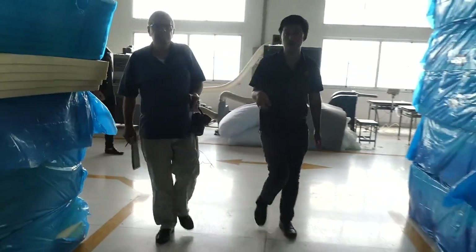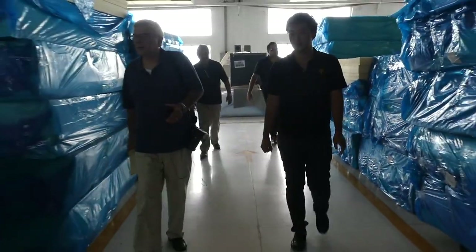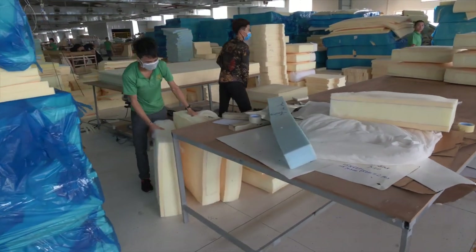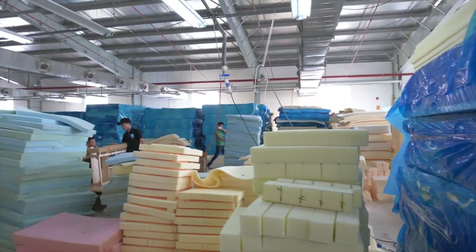This is our upholstery facility — also driven by the tariff situation. We have sofas for Raymour & Flanigan and Crate and Barrel here.